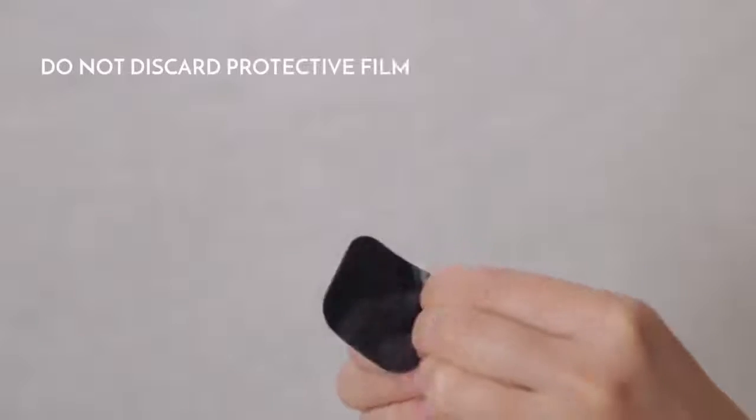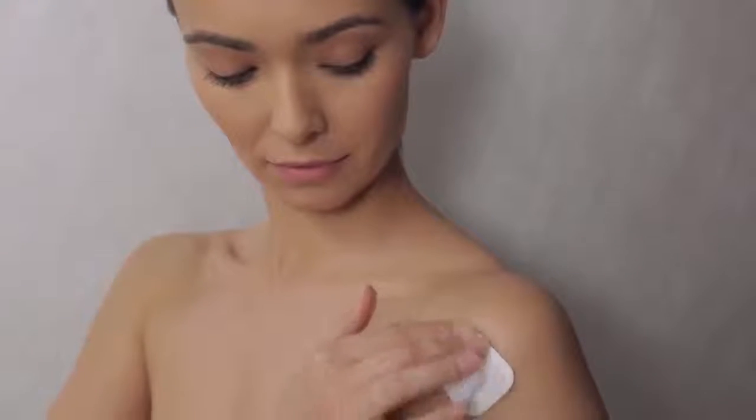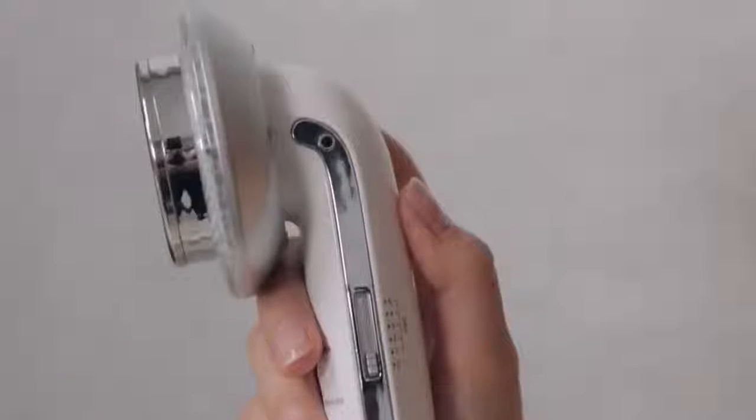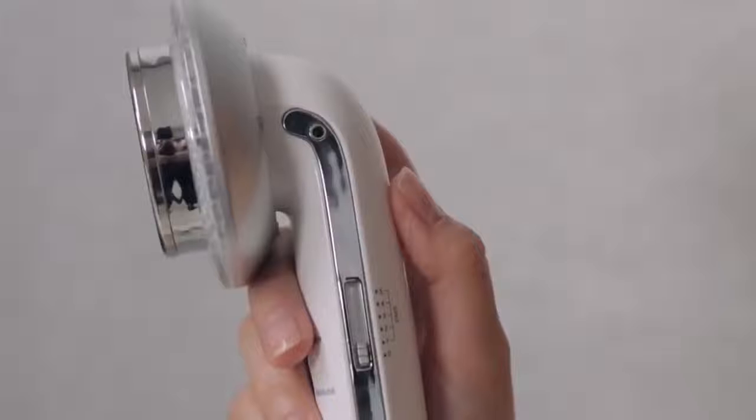Remove protective films and stick both pads onto your desired application area. Do not overlap the pads. Ensure that the EMS mode is set at zero.